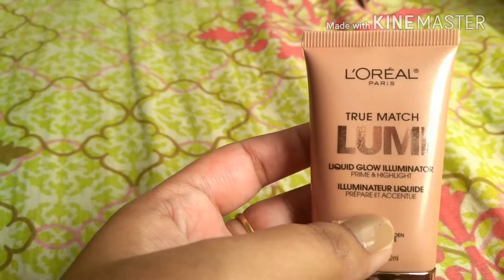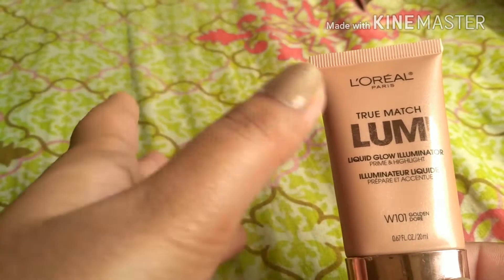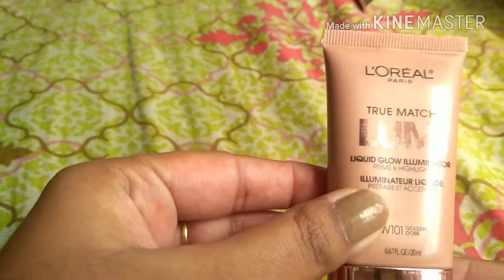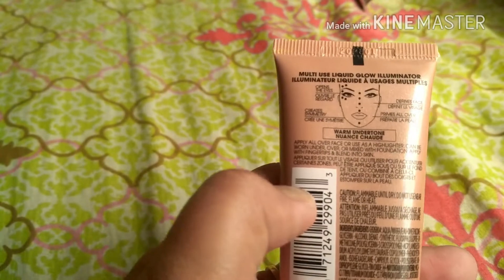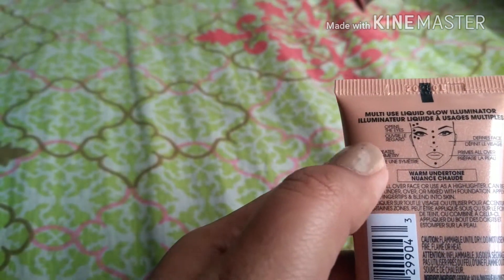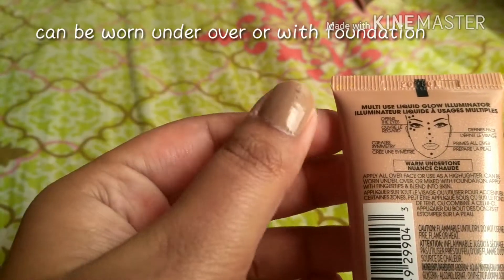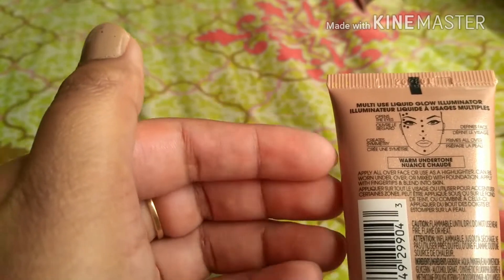An illuminator is basically something that illuminates your face and gives that glowing effect. It is more or less like a highlighter. On the back of the packaging it says it is a multi-use liquid glow illuminator, and you can apply it all over your face even without any makeup.